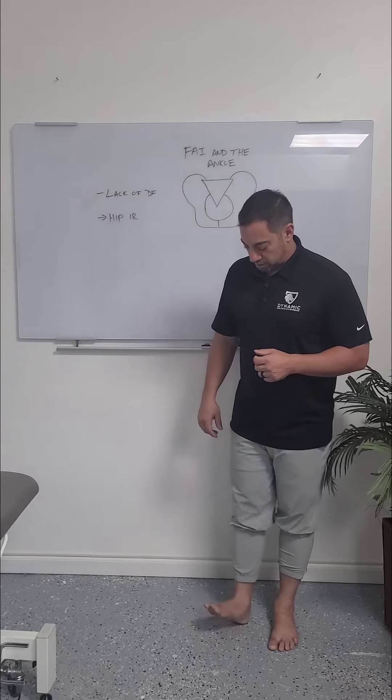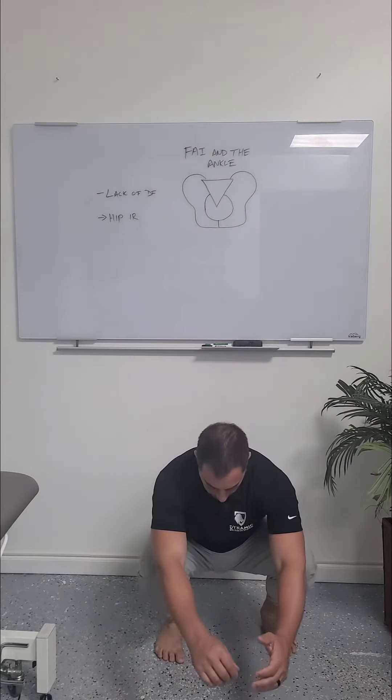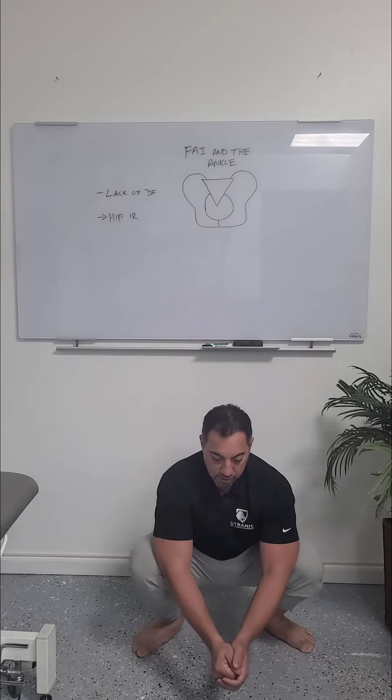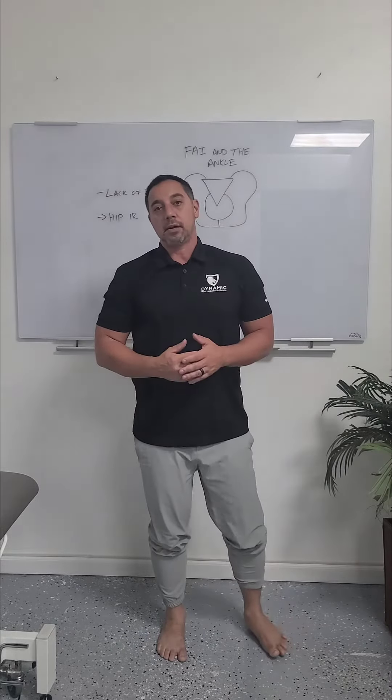When I say dorsiflexion, this is the motion I mean. If you can't get into a deep squat with your feet straight without feeling like you're going to fall backwards, or the feet turning out, then you're probably missing some ankle dorsiflexion.